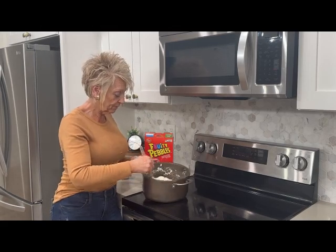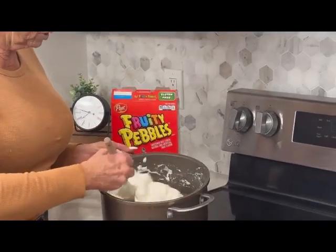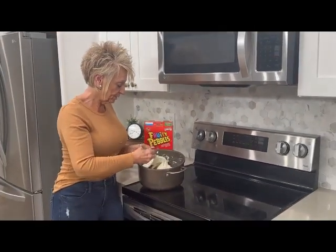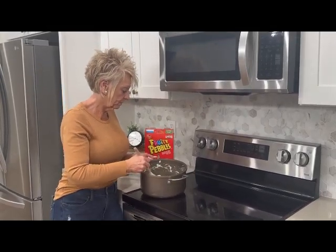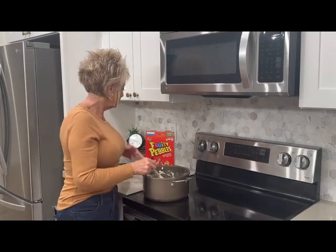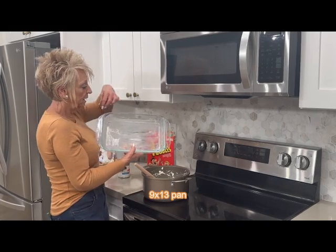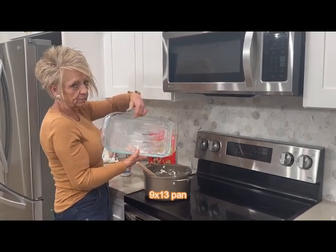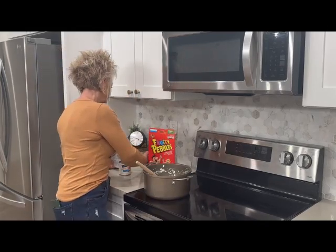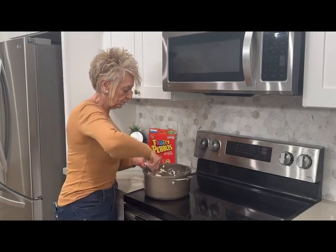Once everything is creamed, I've just creamed in the sweetened condensed milk with the marshmallows — they're getting nice and creamy and mixed up. We're just about ready to dump in our box of Fruity Pebbles. These are going to go into a 9x13 pan that I have buttered. I just take that stick of butter that I put in the pan and run it around the sides and the bottom to get it nice and buttery and ready for our Fruity Pebbles.